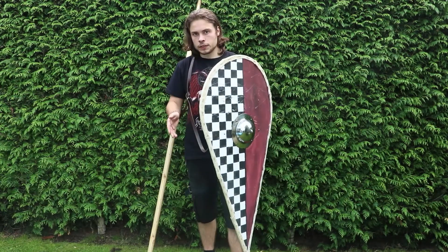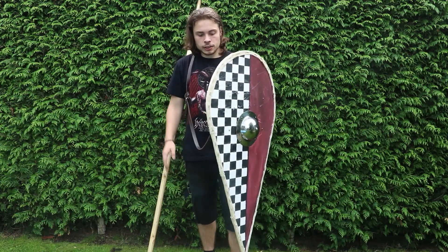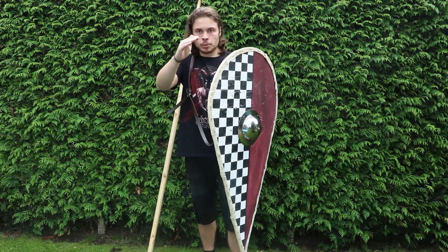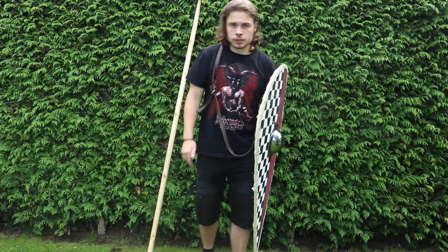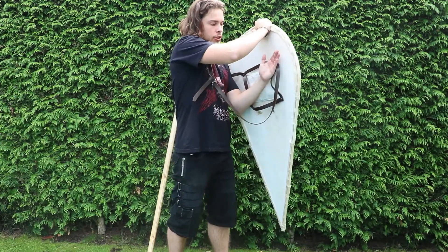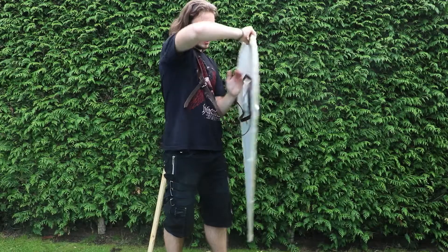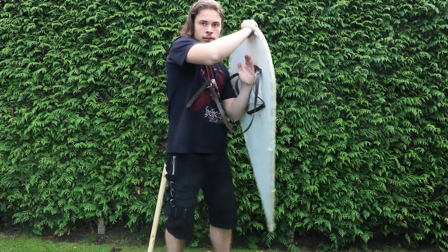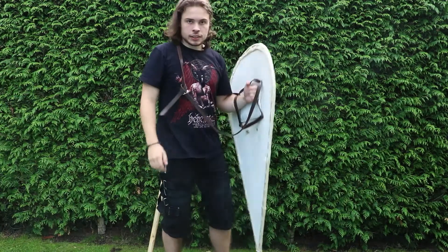You can also see a 12th century version of the kite shield that has a flat top. The picture I saw had the straps going diagonally, which does give more support and makes it easier to wield.